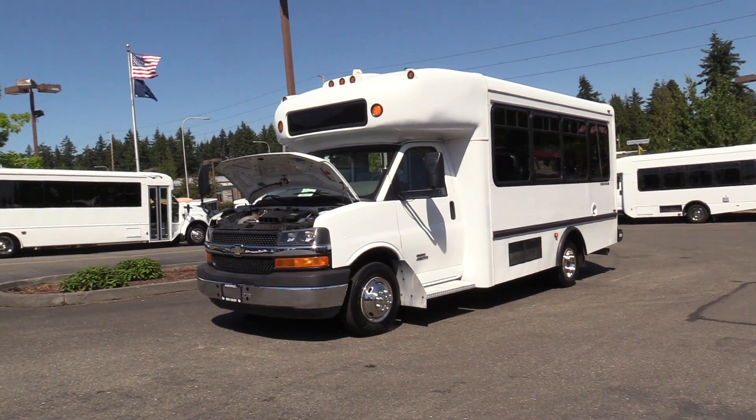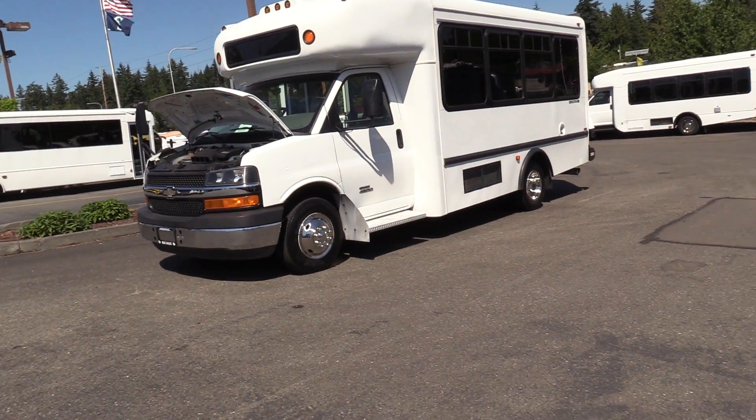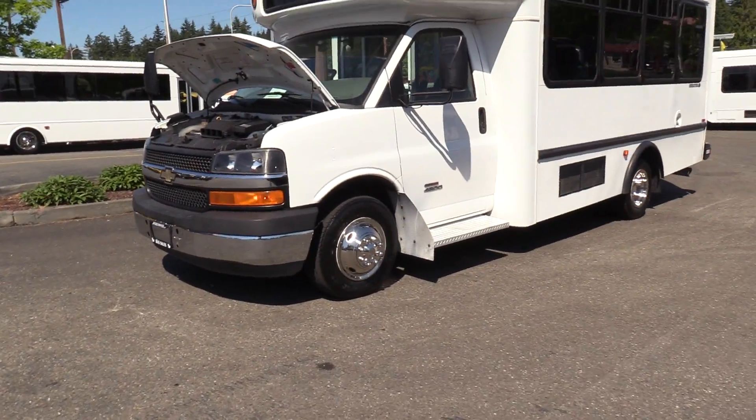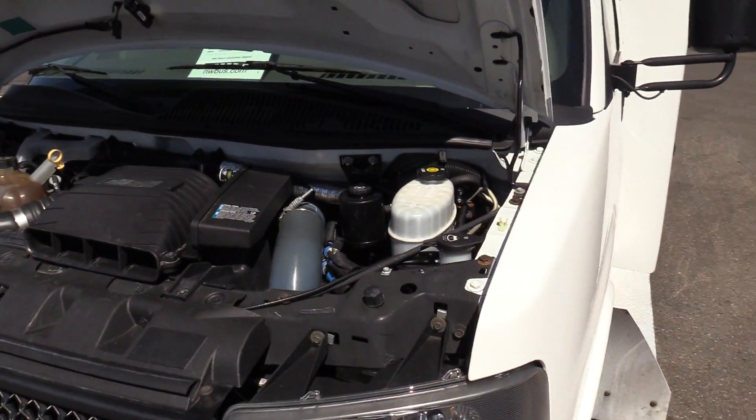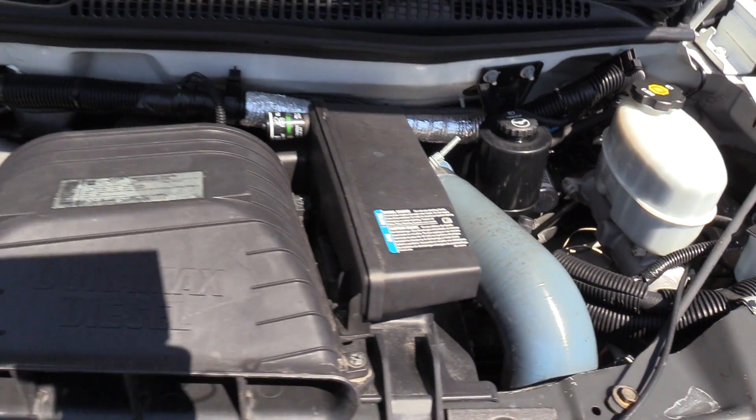First things first, this is on the Chevrolet 4500 chassis — pretty comparable to the Ford E450 — powered by the Duramax 6.6 liter turbo diesel engine.